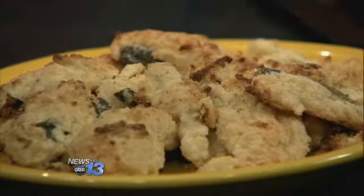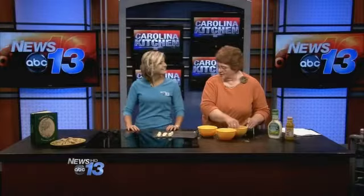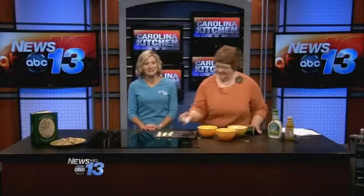Those look fantastic. Brenda, thanks. You're very welcome — I hope everybody enjoys those. I'm sure they will. And that's what's cooking today in the Carolina Kitchen.